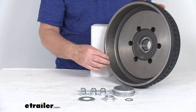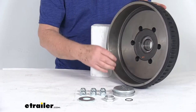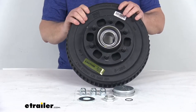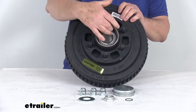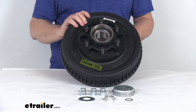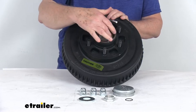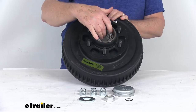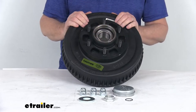This hub and drum is compatible with both electric and hydraulic drum brakes. This assembly is designed to fit the 42 millimeter Neverlube axles from Dexter, and it uses a sealed cartridge bearing system. The Neverlube bearings consist of preposed tapered roller bearing cones that are sealed inside of a one-piece double cup arrangement. These bearings are designed with a small amount of end play, which is essential to the longevity of the bearing service life.